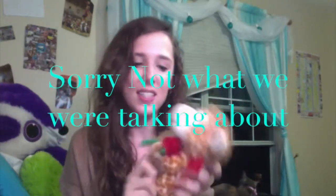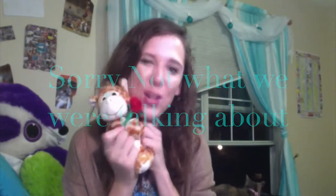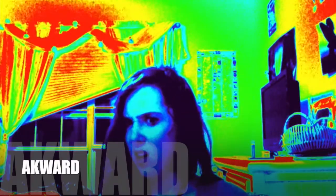Look at this giraffe I got for Valentine's Day — he's so cute. I got it for my sister. He's so adorable. Anyways, back to what we were talking about. Totally off topic.